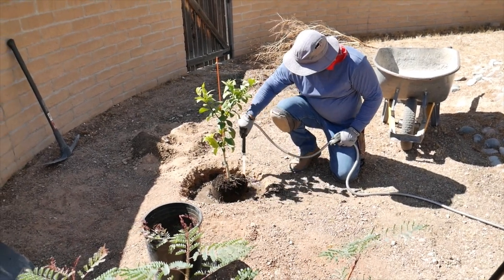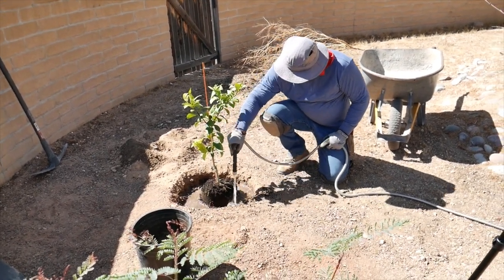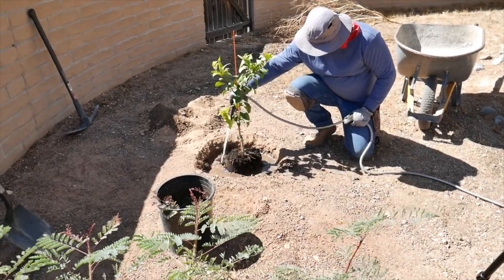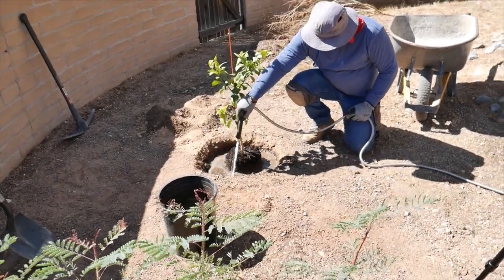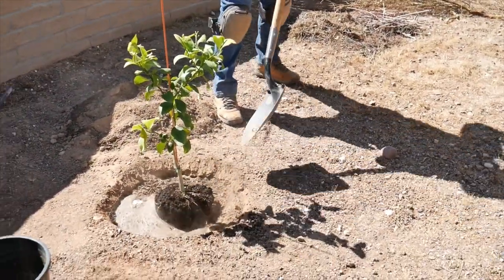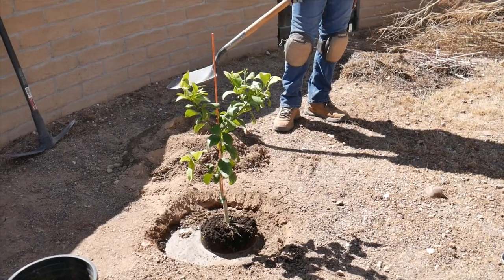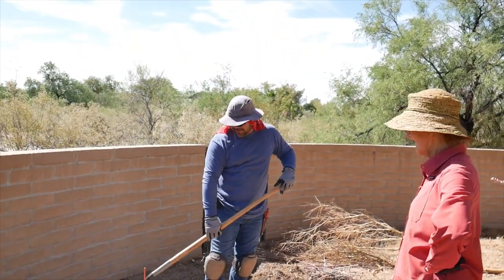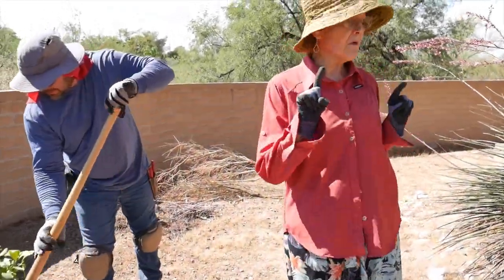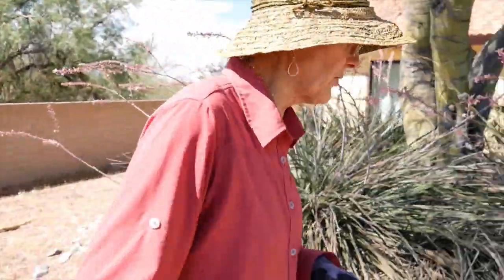This tree will be going on drip irrigation. Everything I have in this garden is drought tolerant, but I did want a Meyer lemon — I love the fruit.